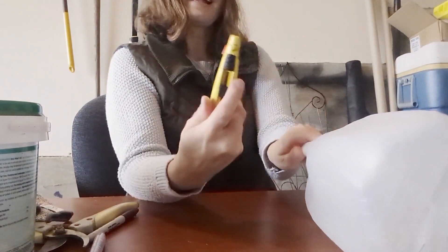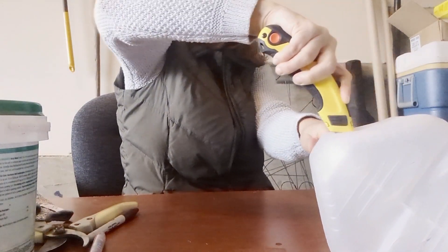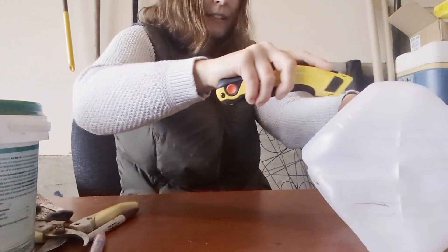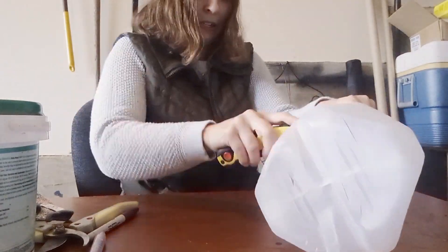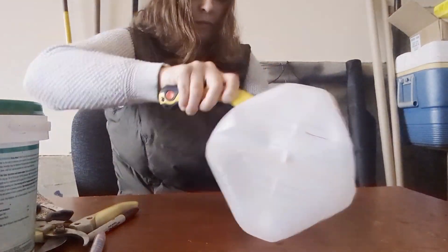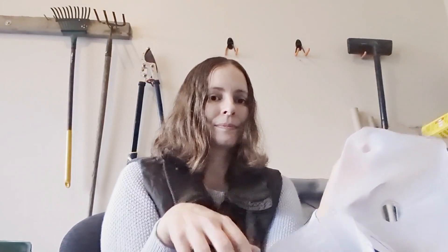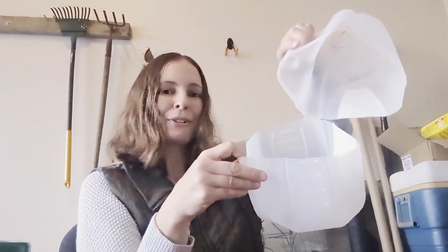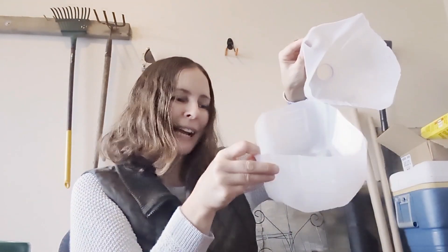Next, we are going to create an incision midway down the milk jug for our planter. Take your trusty exacto knife and cut right into that milk jug. Usually below the handle is a good place to cut. Here is the new milk jug planter you've just created with your cuts.